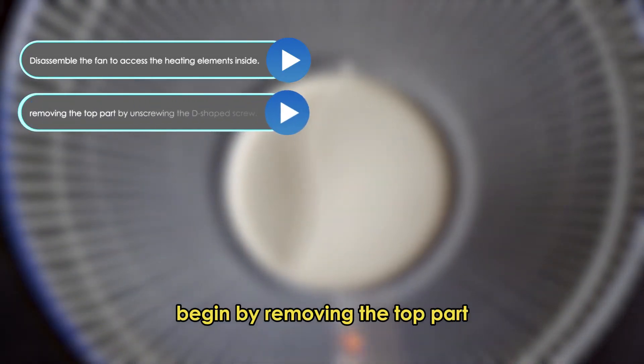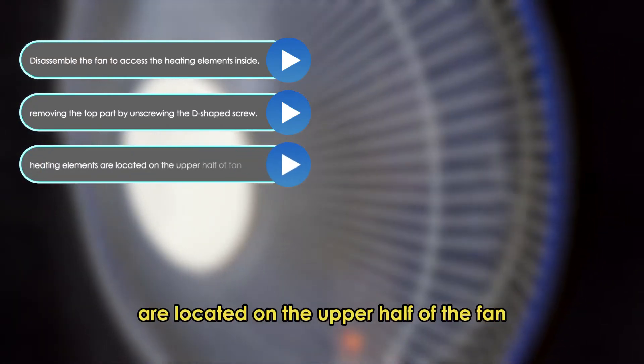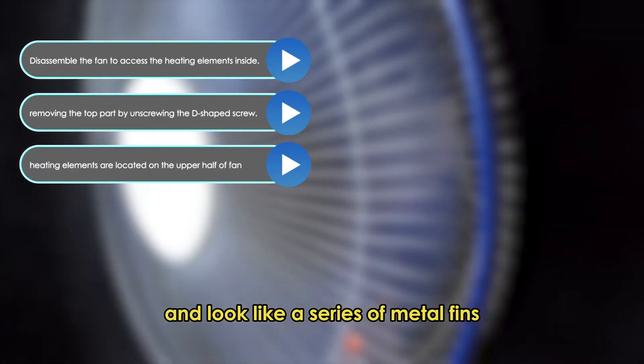Begin by removing the top part by unscrewing the D-shaped screw. The heating elements are located on the upper half of the fan and look like a series of metal fins.